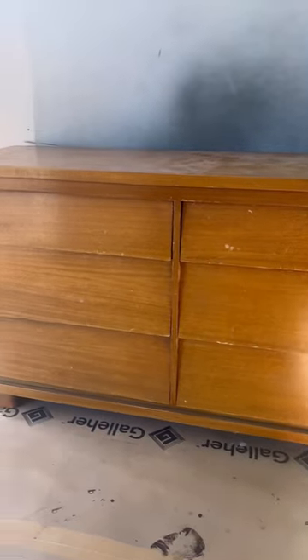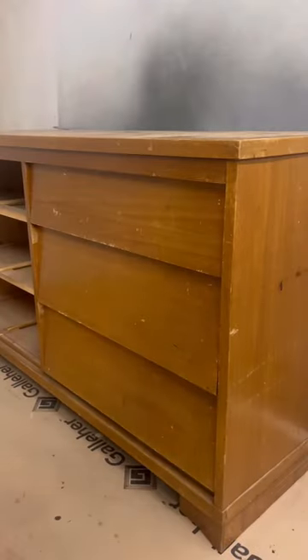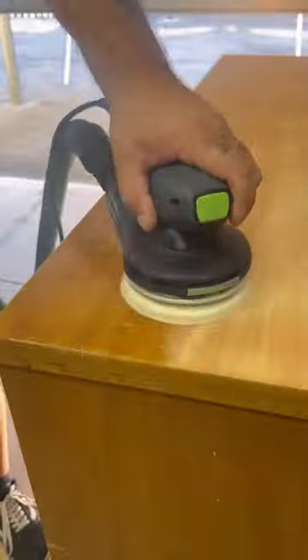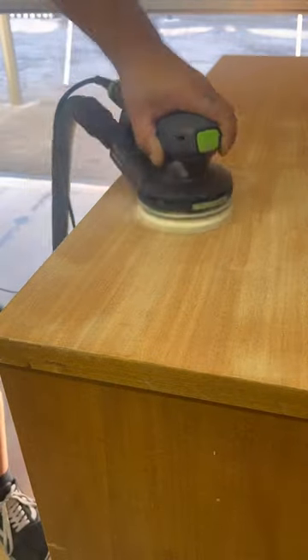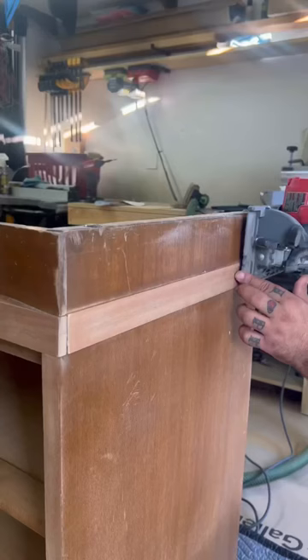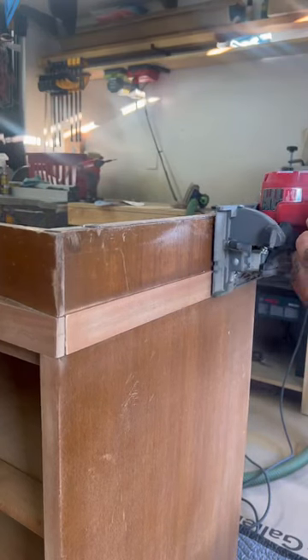I got my hands on this really nice six drawer mid-century dresser and I had the perfect idea for it. I start by taking all the drawers out and give it a good cleaning with some degreaser. I'm sanding the top as well as some of the other accents and some of the drawers down to bare wood because I'm gonna stain those with dark walnut.